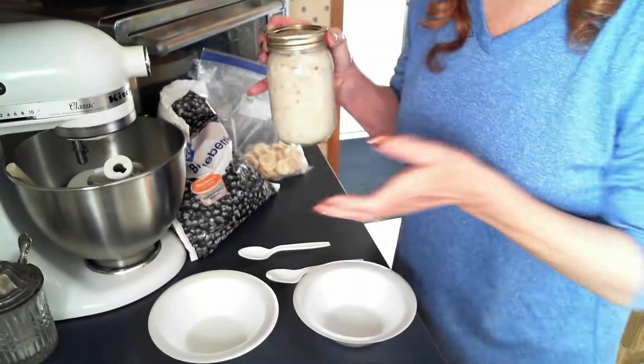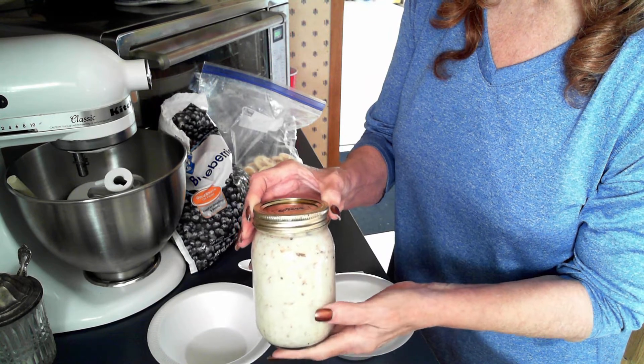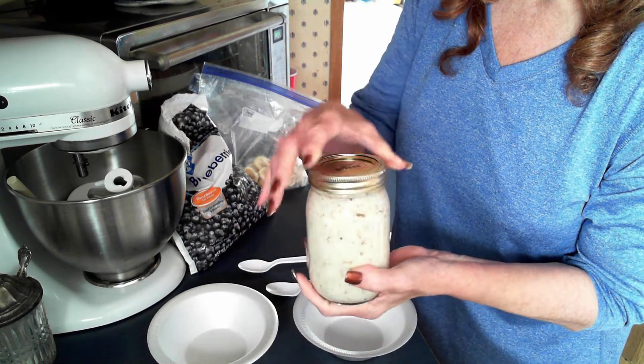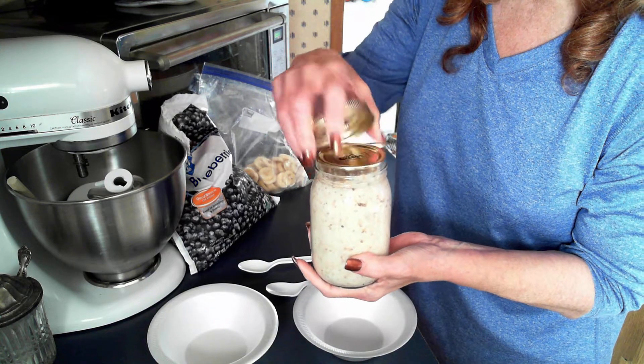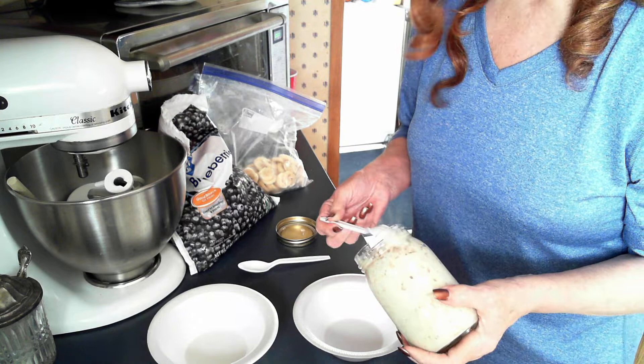Good morning! Here we are — I'm here to serve up our oatmeal so you can see what it looks like after it sat in the refrigerator overnight. The oatmeal has absorbed all of the milk that was in it, and it just absolutely looks wonderful. I'm going to divide this between the two of us.